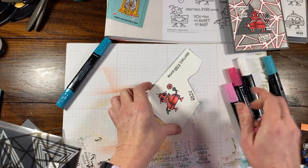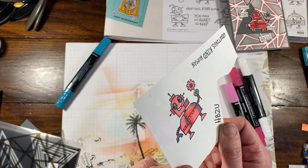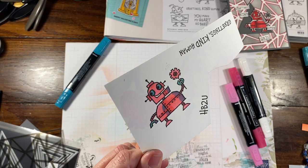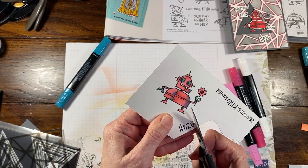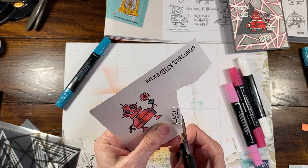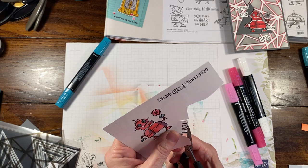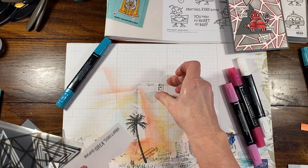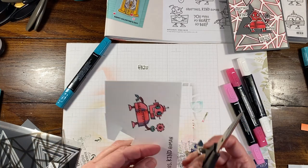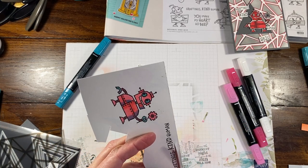There we go — that's kind of how I like him. Or her. Whatever you want to call it — so those are adorable. While I'm here, I'm just going to take my snips and cut around these words. I'm just trimming them as close as I can. They don't have to be exact, they don't even need to be straight, because I'm just going to be piecing them together.